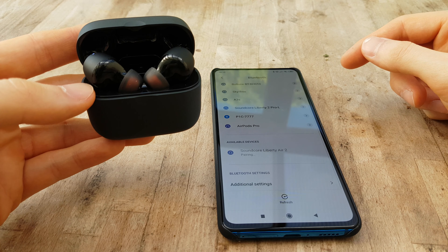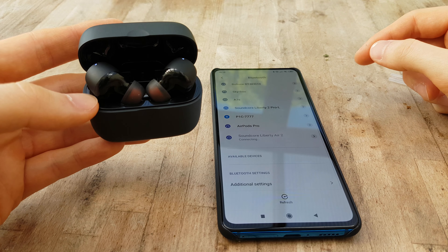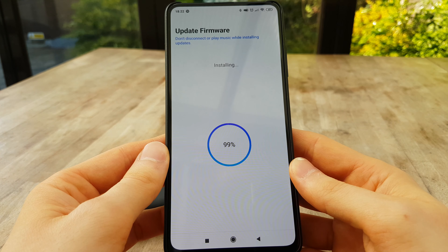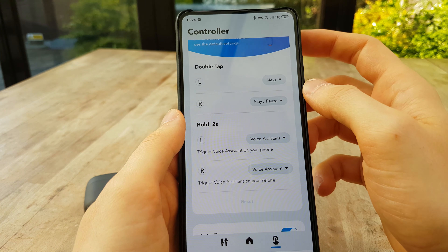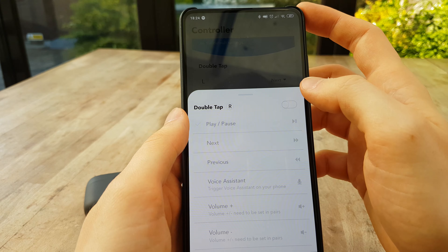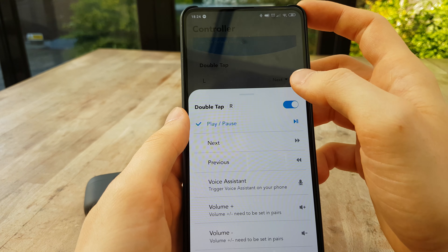It is worth mentioning one area where Anker is definitely ahead of some other products I've tested: the ability for some deeper customization using their app once you sync them up to your smartphone. This will give you the ability to install firmware updates as well as customizing the touch sensitive buttons on the side of the earbuds. This is a great feature that you often don't see even in high-end products, so Anker, if you're listening, please expand on this feature and allow us to do stuff like single taps as well please.